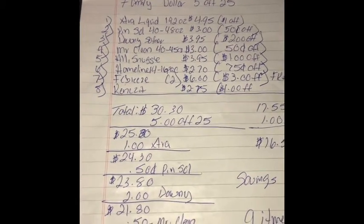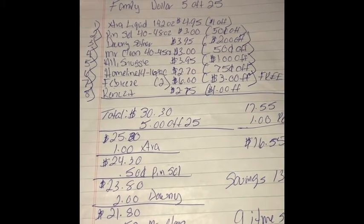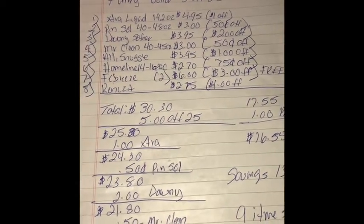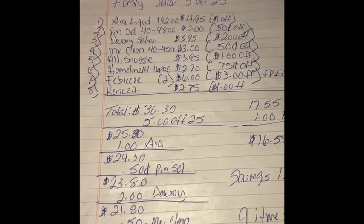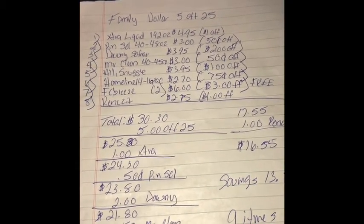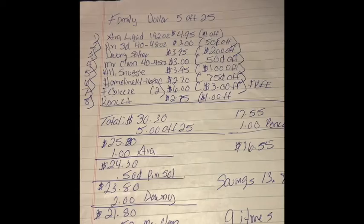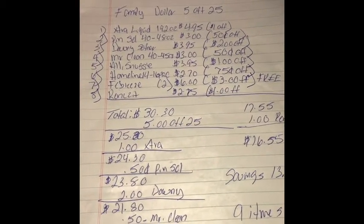The Mr. Clean 40 to 45 ounce, you're going to clip the 50 cents off for that one. This week they have the All or Snuggle on sale for $3.95; you're going to clip the dollar off for that one. And then the Home Line 14 to 16 pack, you're going to clip the 75 cents off for that one. Then there's the Febreze — $3.00 off for that one. You have to grab two Febrezes and you'll basically end up paying for one and getting one free.